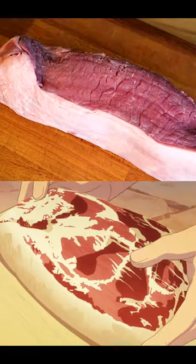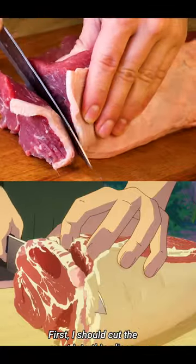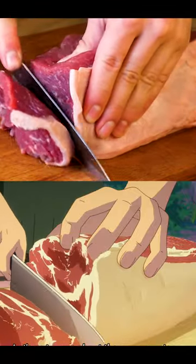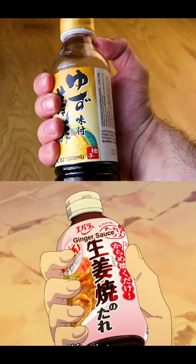Hey guys, today we'll be making an anime-style steak. We'll start by cutting our steak into nice thick slices, then we'll marinate it with our secret sauce.